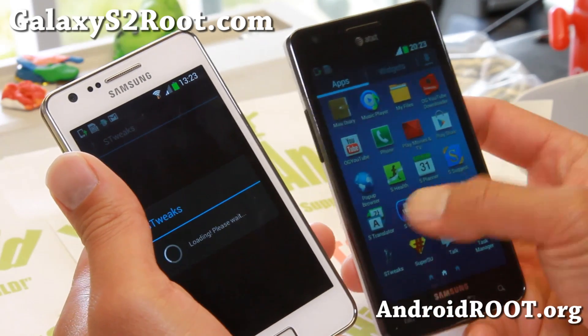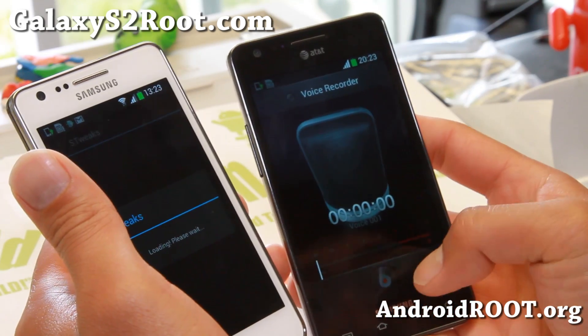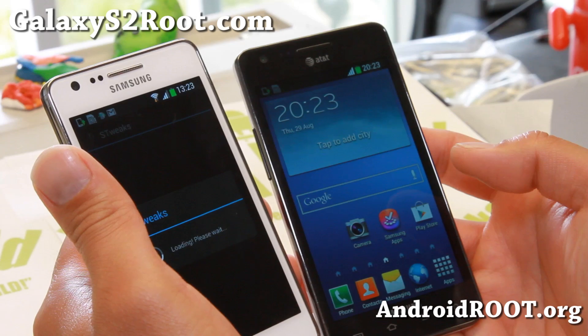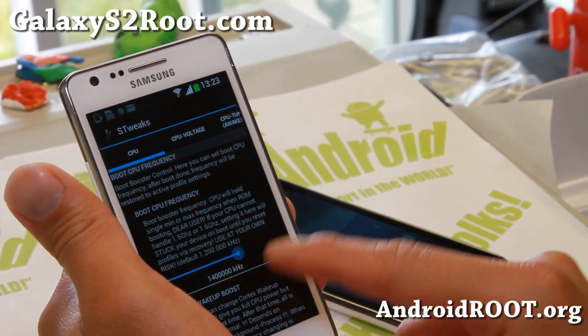It also has a voice recorder that's been styled like the S4. Overall a pretty nice ROM — it is actually by a new developer and kudos to him. Pretty solid ROM.